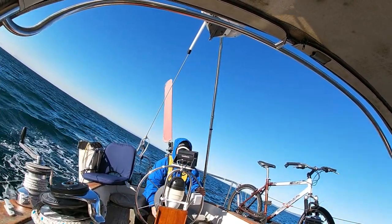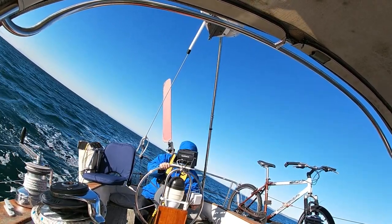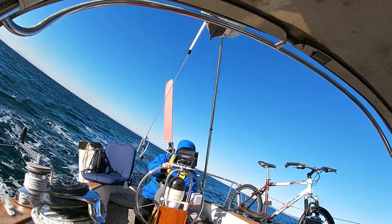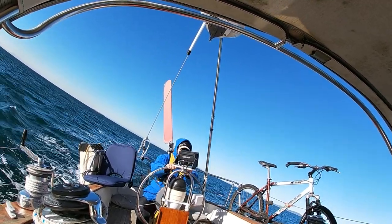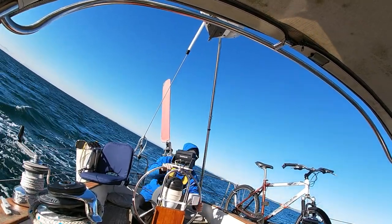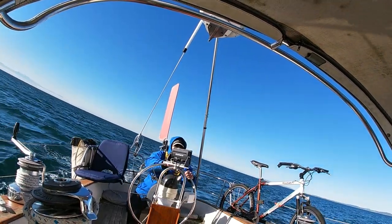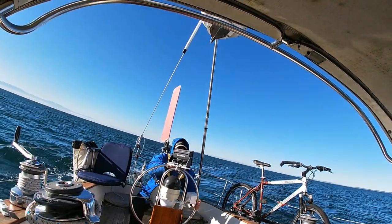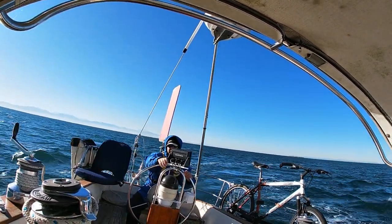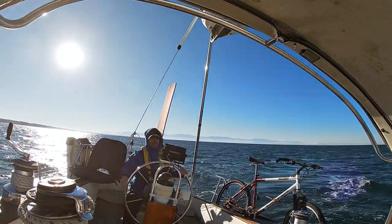We'll bring the jib around, set up the sails on the new tack, and use the wheel to adjust for weather helm, then lock the wheel. The last thing we do is re-engage the wind vane. So I'm executing the tack right now, coming through the eye of the wind. And I'm just going to leave the jib backed for now.